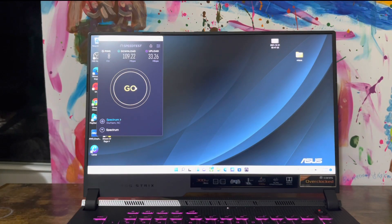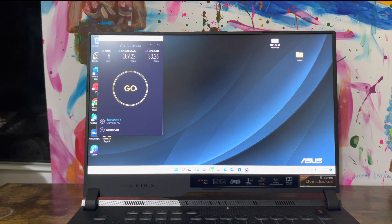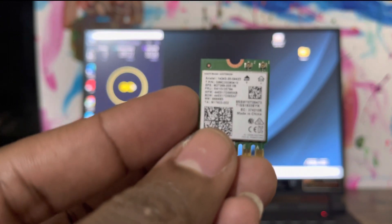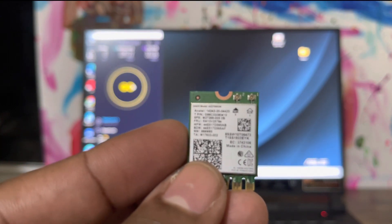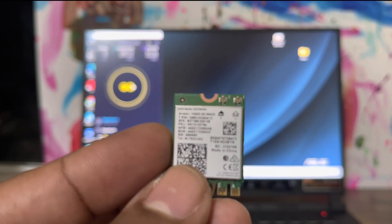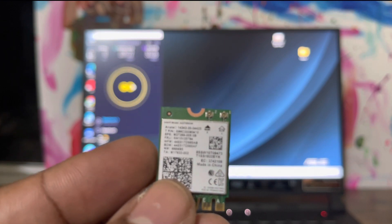I'm approximately 70 to 80 feet away from my Wi-Fi router. It's an Amplifi Alien Wi-Fi 6 router — it's a powerful router and I love it. So what I'm going to do right now is open it up and put this awesome Intel Wi-Fi 6 AX200 in, and let's see if there's a difference.